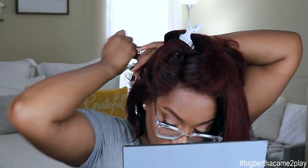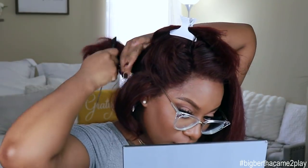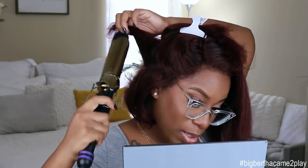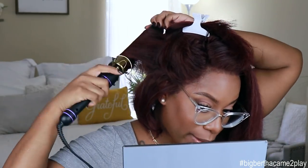Is that air on? If you don't want to curl this unit, you can definitely just rock her as is — you can straighten her out, do a little flat iron thing and go. But you guys know I love curls. I love me a curly unit. That's just what I like.